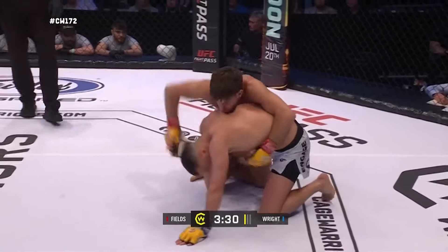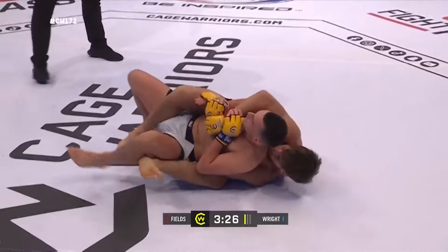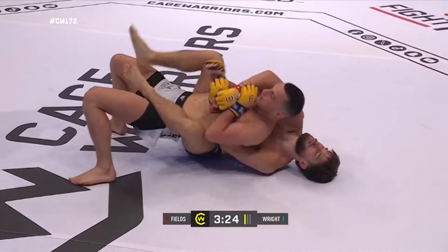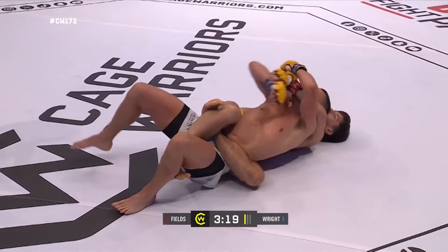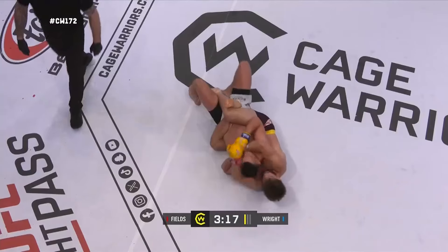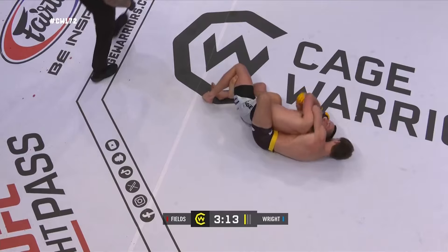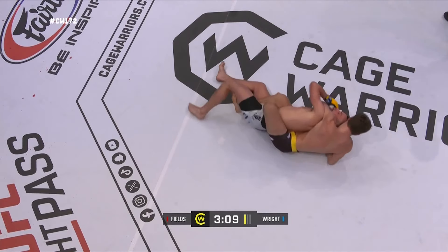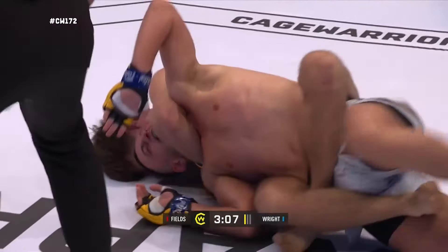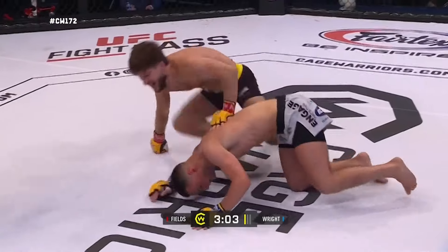Beautiful level change and takedown there by Fields, and Wright has to be very careful about giving up the back here. This early in the fight, a back take is really significant. Plenty of time to work here and it's going to be very difficult to defend a slip out of this position. Beautiful inside body triangle — keeping the hips parallel to his opponent's back, connecting the hand, and there's the tap! Wow, what a submission!